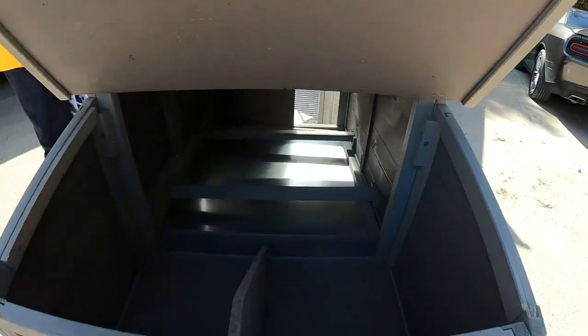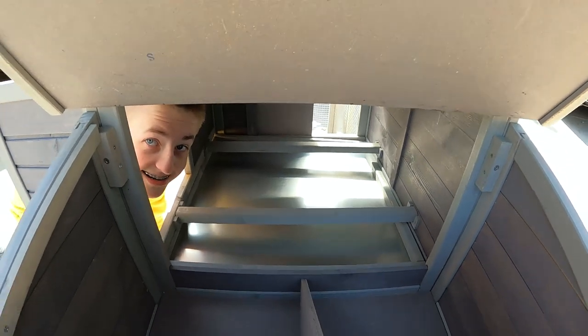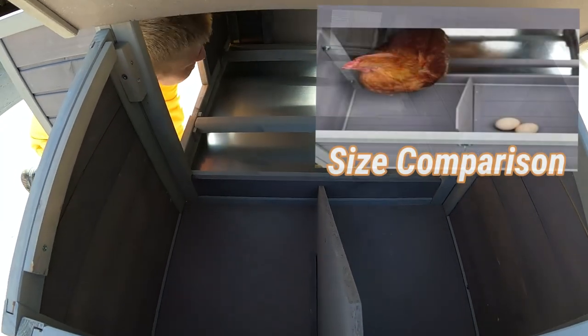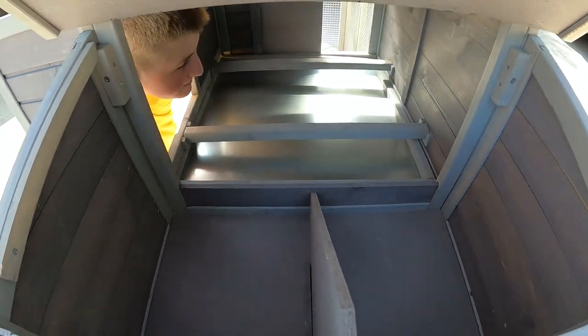So this is your laying box here — you open it up. You've got enough room inside and out for about three hens comfortably. Four would be really pushing it. I'd say two would be perfect, three would be pushing it, and four — you better stay on top of this.